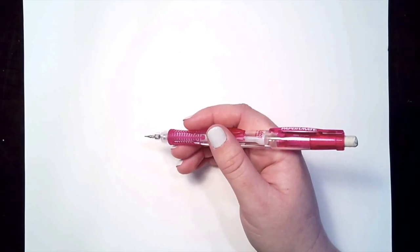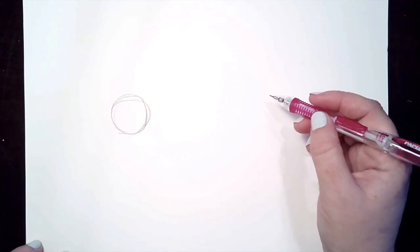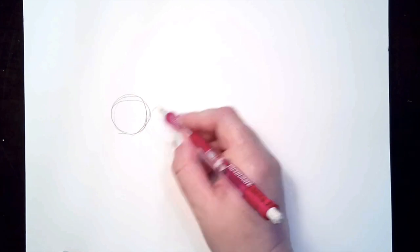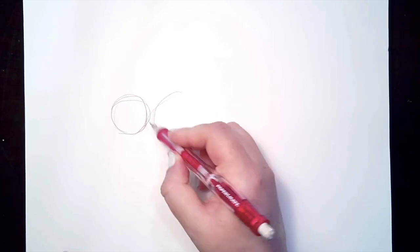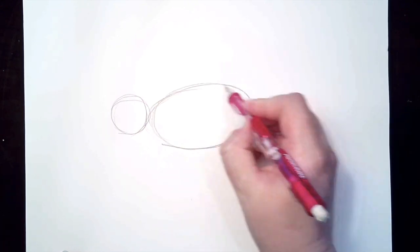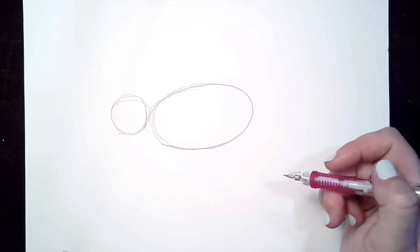To draw a porcupine we're going to start with a circle for the head. After that you're going to draw an oval right next to the head. Make the oval touching the head circle because porcupines don't really have a long neck. So we're going to keep those shapes right next to each other.